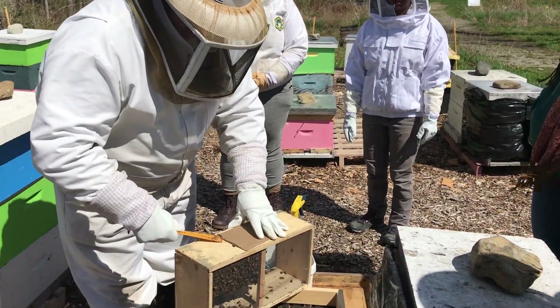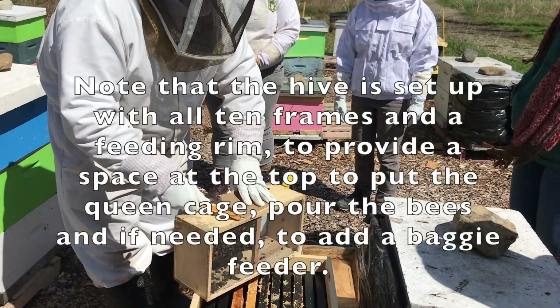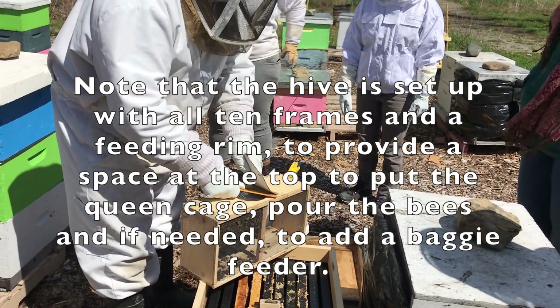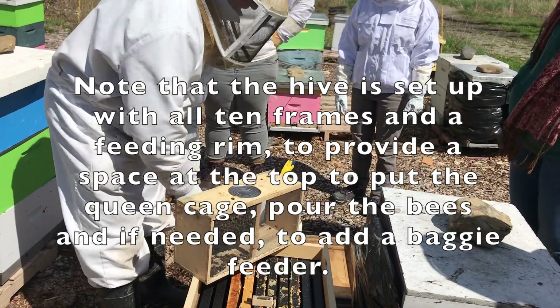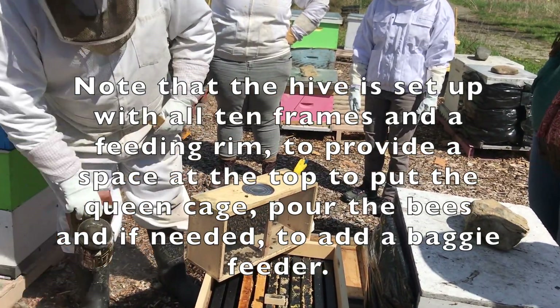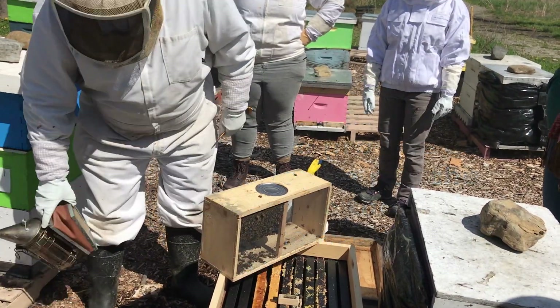How often should we be smoking? Well, with a package you don't need to smoke at all. First of all, they've got no honey they can go and eat. But we could smoke a little bit just to slow down the alarm a little. So it's not going to hurt, but it's not going to really help a heck of a lot.